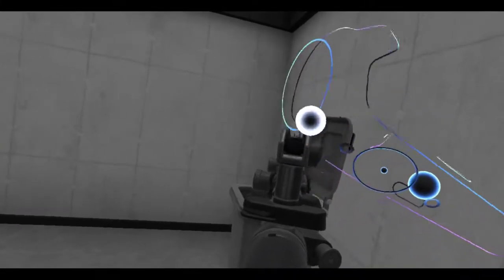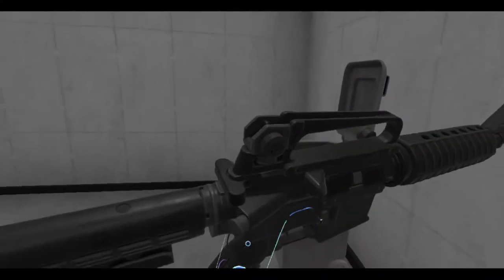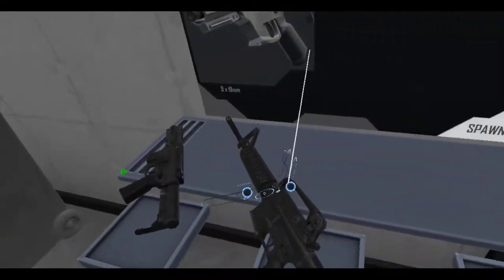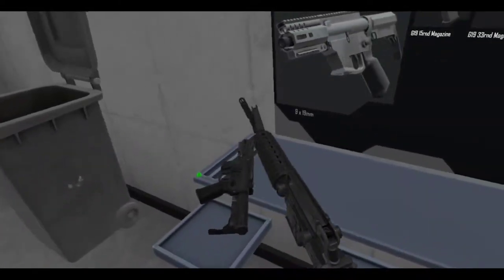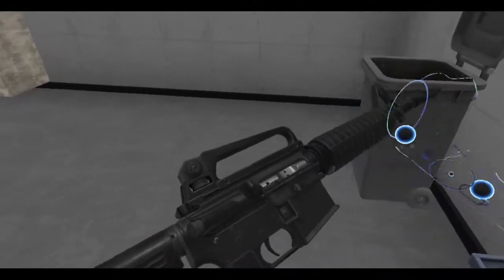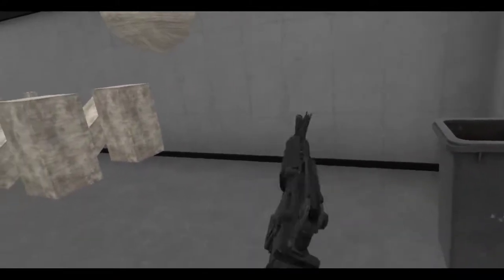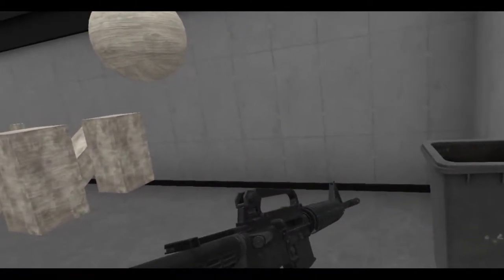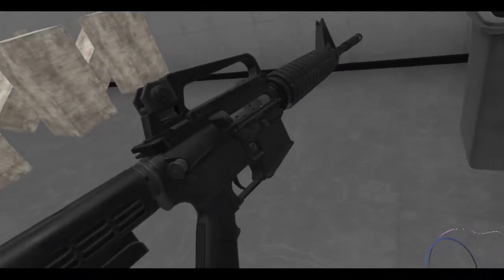You can actually flip down that rear sight for a larger aperture if you want. That is actually pretty cool — you can actually grab the carry handle and walk around and carry this thing. I didn't know you could do that. Classic M4. Got the dust cover. If you hold the touchpad right while pulling back the charging handle, you can lock the bolt back. That's kind of standard on all AR pattern rifles.